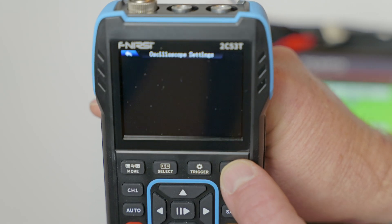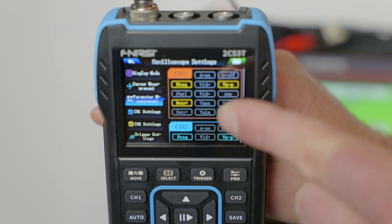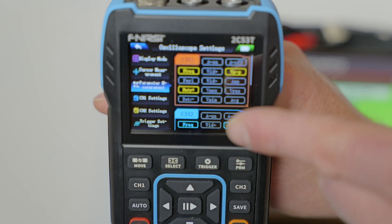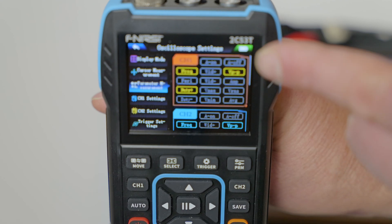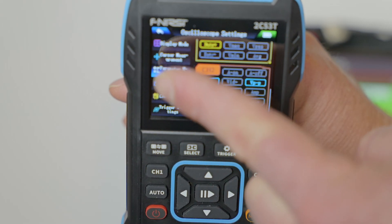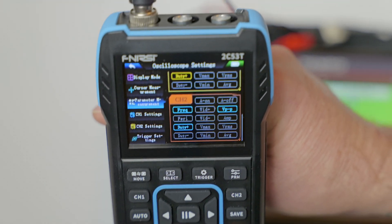There are plenty of parameters. You can check for peak-to-peak voltage, amperage, min-max on your voltages, as well as duty cycle. You can turn frequency on and off. There is just a plethora of options on this meter for checking your different waveform output readings. There are also those same parameter options available for the second channel. Along here are your main settings for the o-scope — just hundreds of different options and settings on this meter.